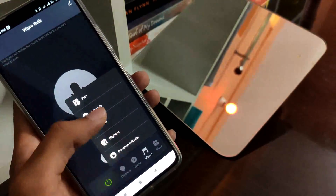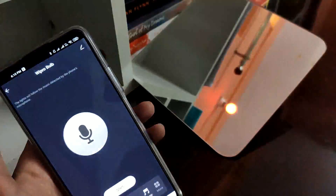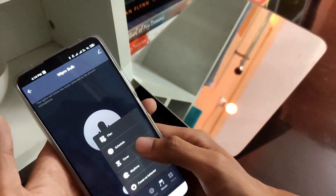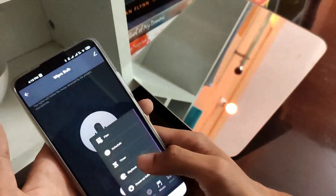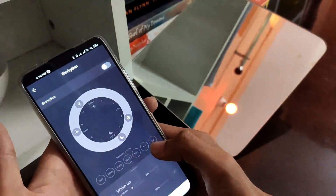Here we can schedule or set the timer for the bulb.